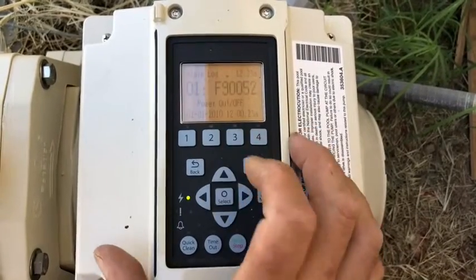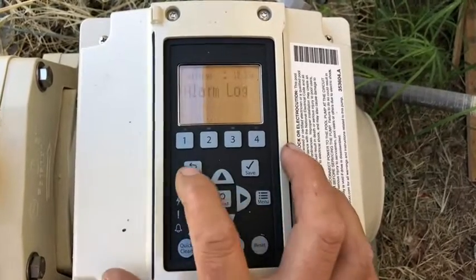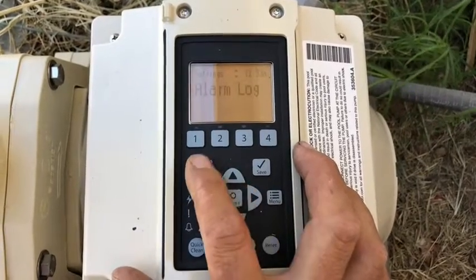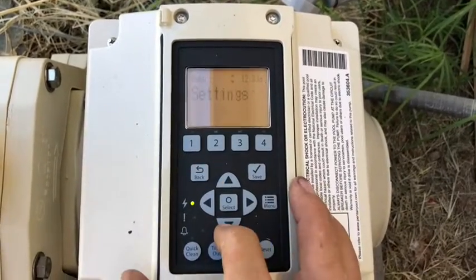Alarm Log — that's kind of cool. Nothing going on right now, but this will tell you all of the different things that are happening in the alarm log. And that's something we didn't have on the old 011018 IntelliFlow pumps — pretty cool that we can look at that now.